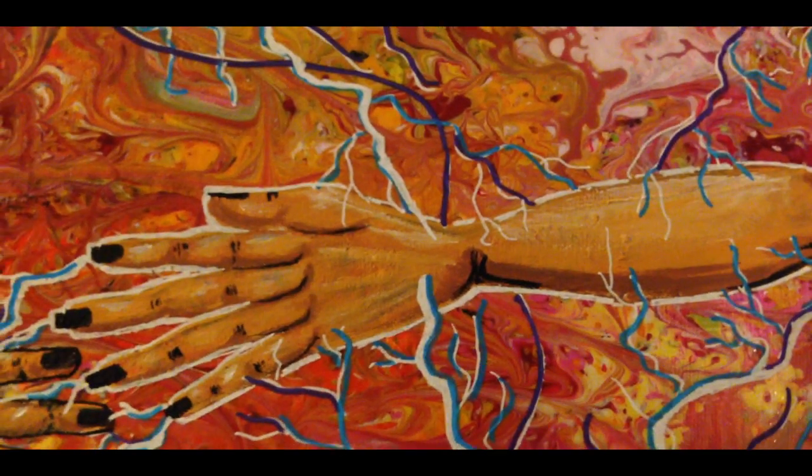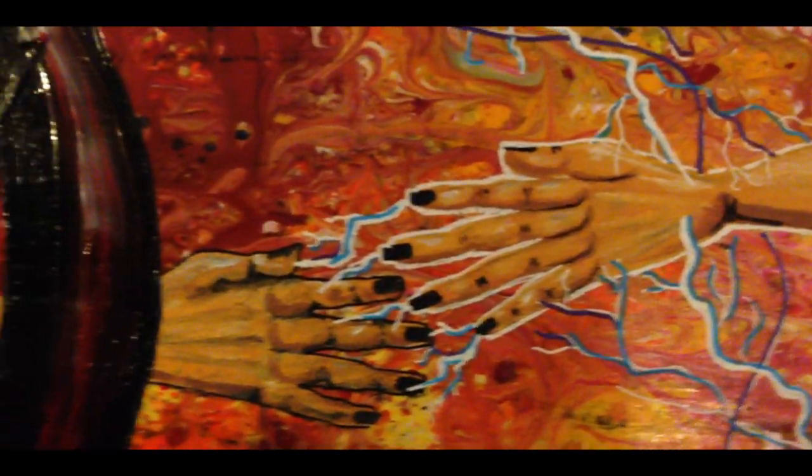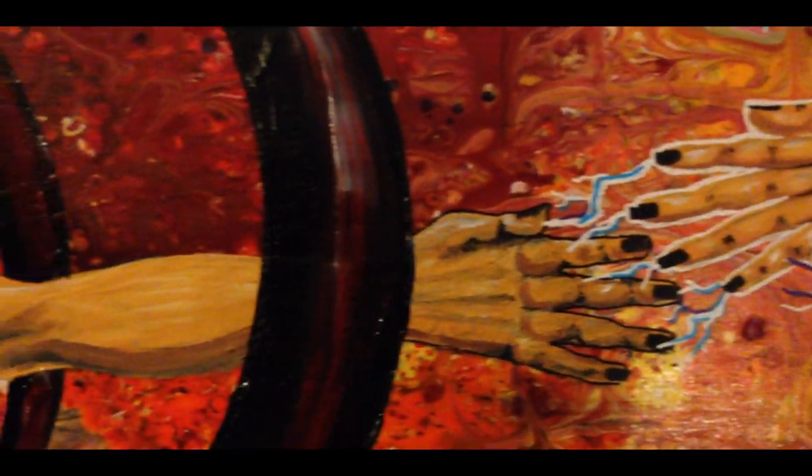My client requested that there be some kind of electrocution involved with the left arm as well, because that was something she was experiencing in her own life, so she wanted that incorporated into the piece.